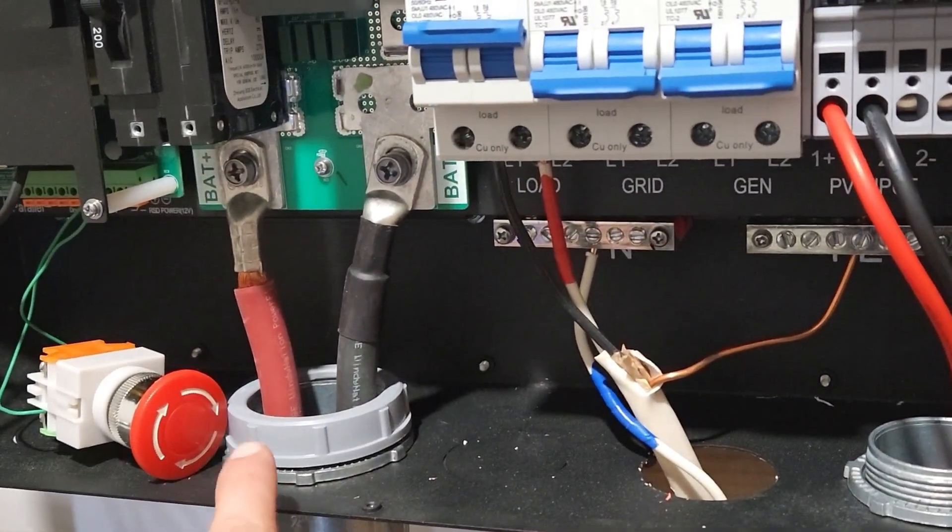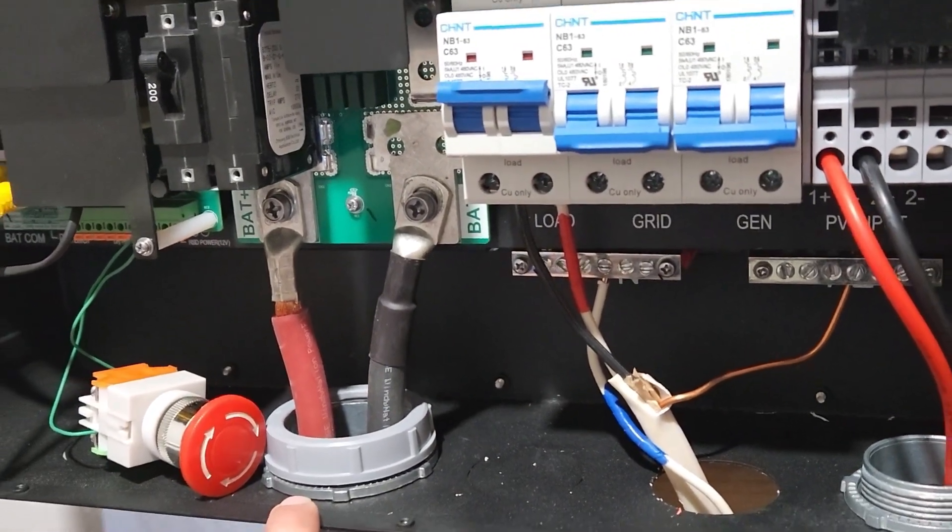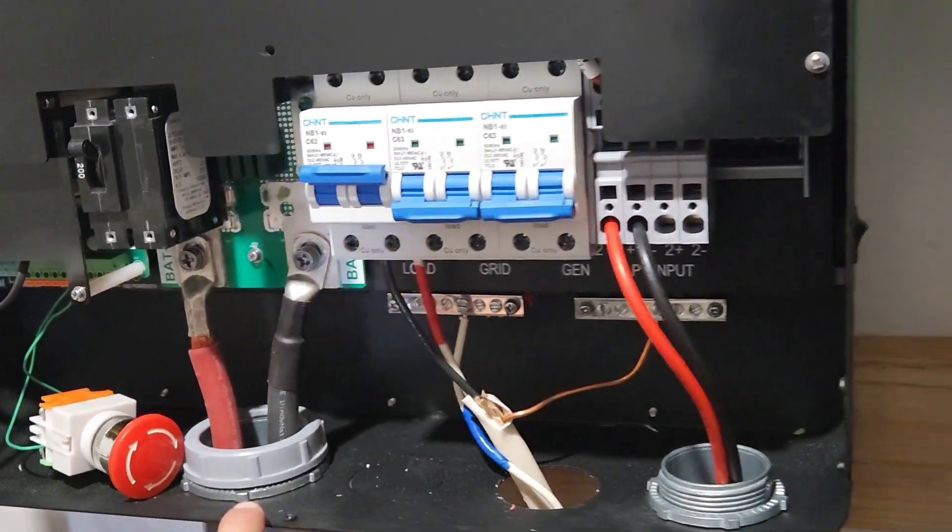One neat thing — the RSD button does work for both inverters. So one button will communicate with both.